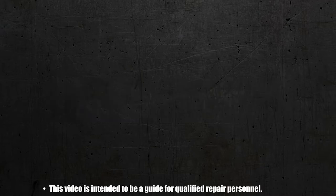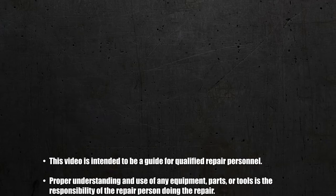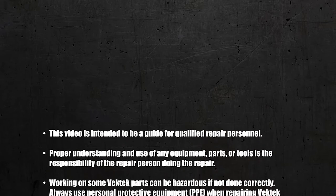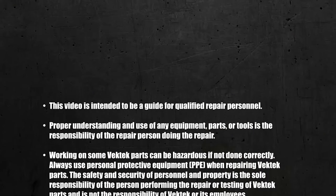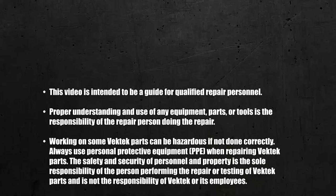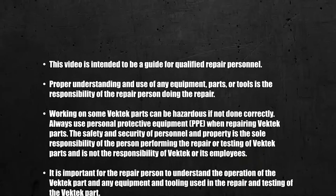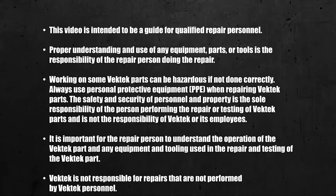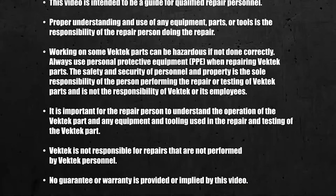This video is intended to be a guide for qualified repair personnel. Proper understanding and use of any equipment, parts, or tools is the responsibility of the repair person during the repair. Working on some VecTech parts can be hazardous if not done correctly. Always use personal protective equipment when repairing VecTech parts. The safety and security of personnel and property is the sole responsibility of the person performing the repair or testing of VecTech parts and is not the responsibility of VecTech or its employees.